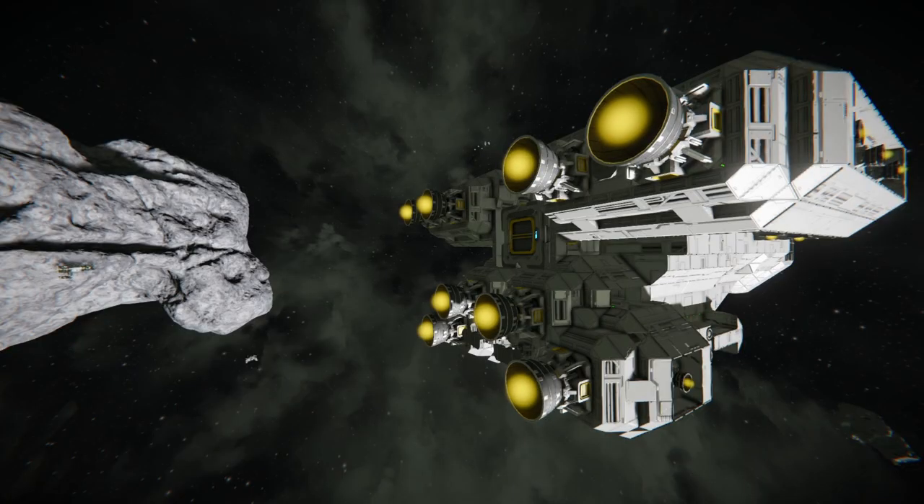The ship also has some extendable landing legs — quite a simple design with just landing legs attached to pistons, but it keeps them out of the way and hidden when not in use.